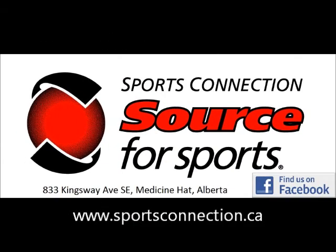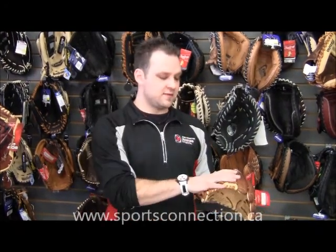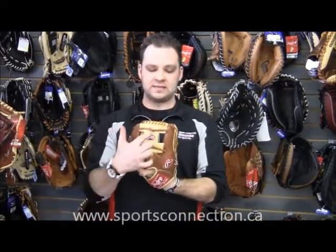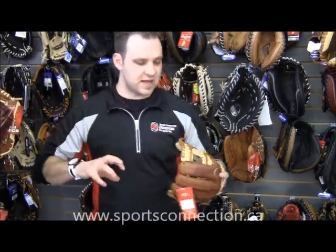At Source For Sports, we know our stuff. Hi, I've got Matt here from Sports Connection, Source For Sports in Medicine Hat. I want to talk today about the different postings that are involved with the webbing of a glove. For an infielder, a very popular one is the eye post.